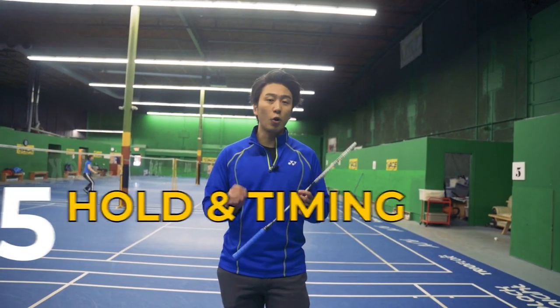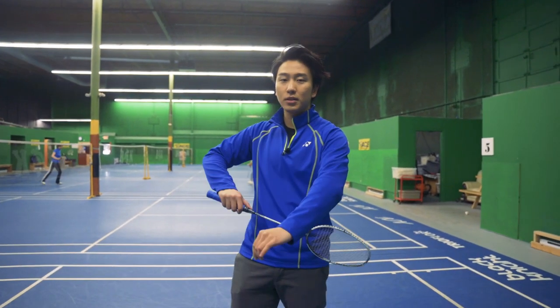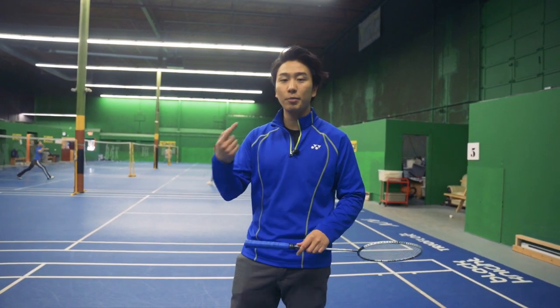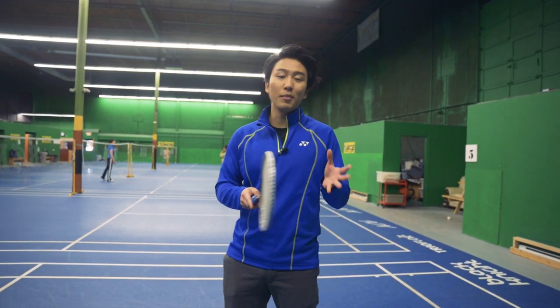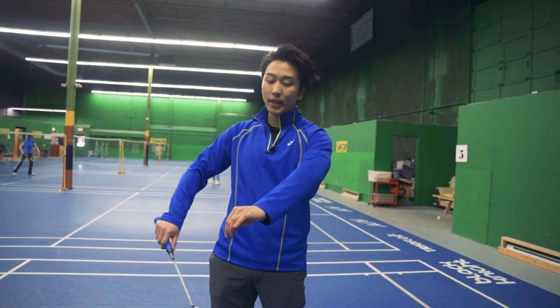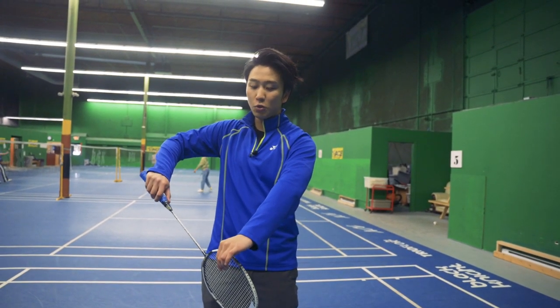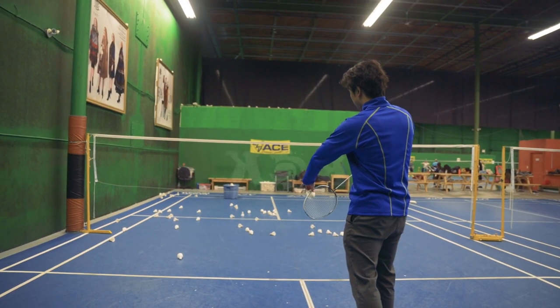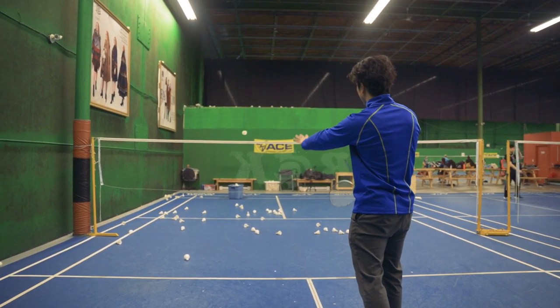Our last drill is going to be our hold and timing for our serve. Often when we serve, we don't want to just pick up the bird and serve right away because the timing is very predictable for our opponent. What we want to do is have timing in many steps — we can pick up and serve right away, hold for one second and then serve, or hold for three seconds and then serve. You want to practice just switching it up with your timing each time so that your opponent cannot predict when you're going to serve.